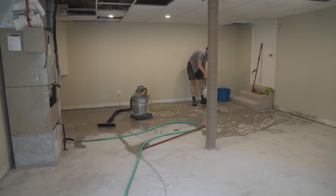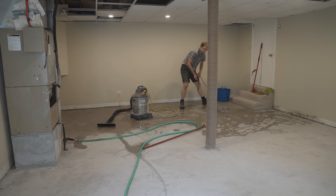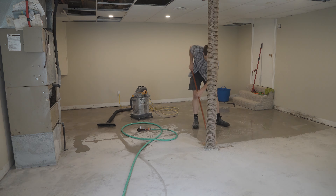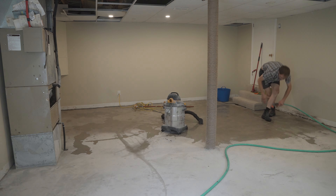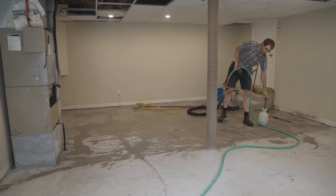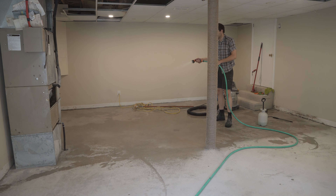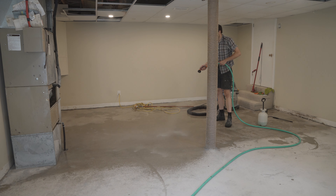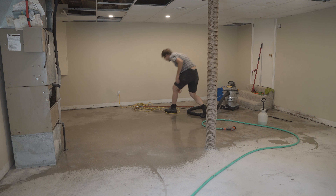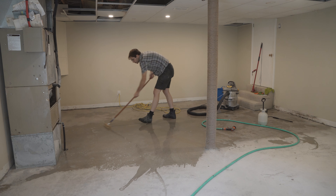Breaking things down into manageable sizes works for pretty much every project. I'm not really worried about grease on the floor, so the TSP might be overkill. But I only want to paint this thing once — I don't intend to ever be in this house again — so let's do it right.